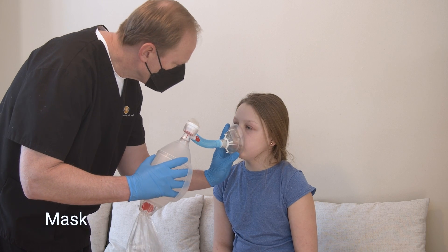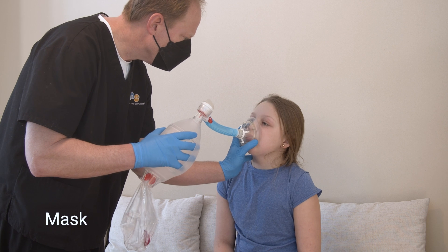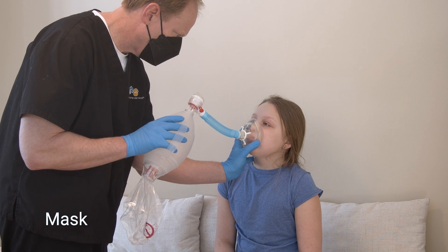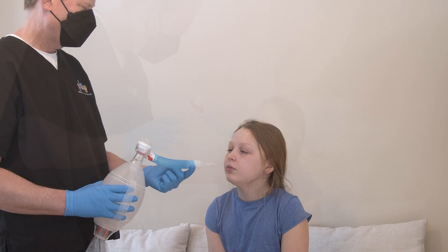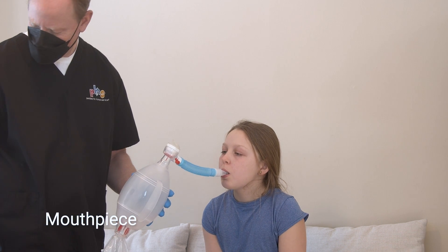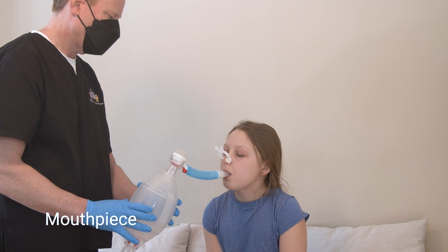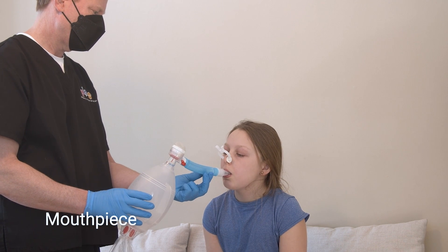Put the mask over your child's mouth and nose. Make sure their chin is up and the mask forms a tight seal on their face. You can also use a mouthpiece and nose clip. Put the mouthpiece into your child's mouth and the nose clip on their nose. The nose clip prevents air from leaking during the treatment.